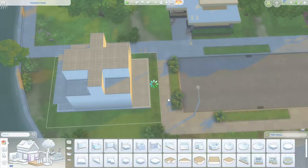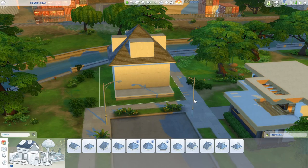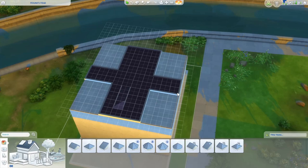Now that that's all taken care of, let's talk about our roofing situation. In the end, what we want our roof to look like is just a hipped roof — we can even leave it at the default pitch. However, the issue we're going to run into with this is you can't really play in this space with a giant roof in the way. Of course, you could put the walls down, but let's give ourselves a little bit of a better option.